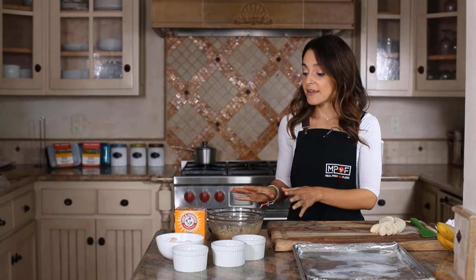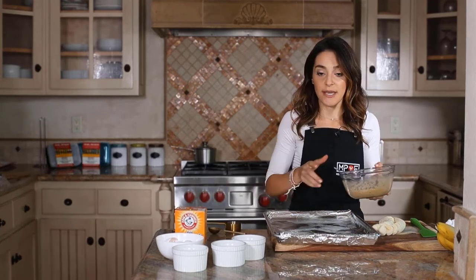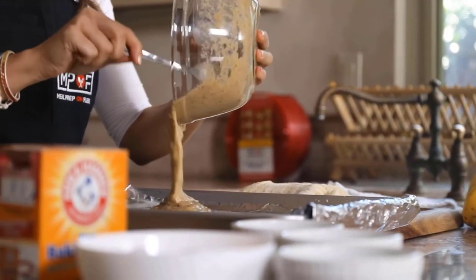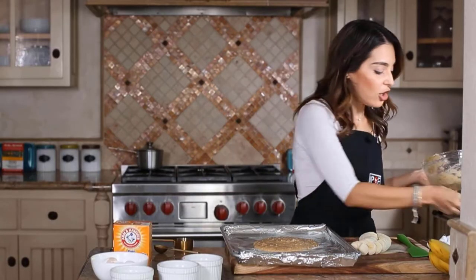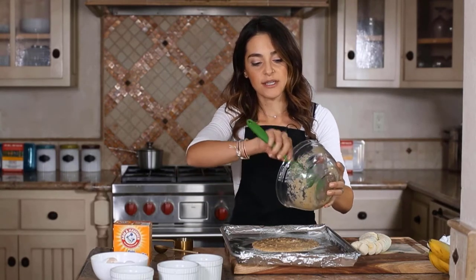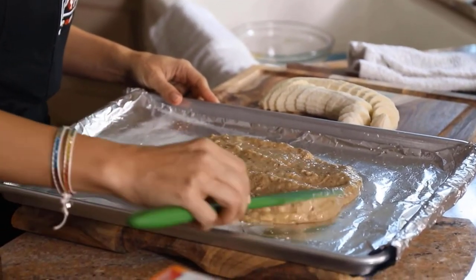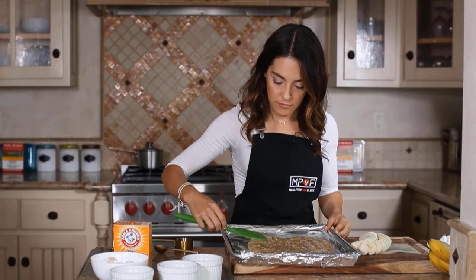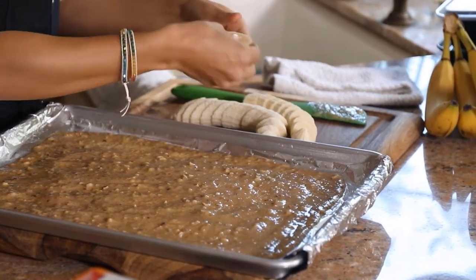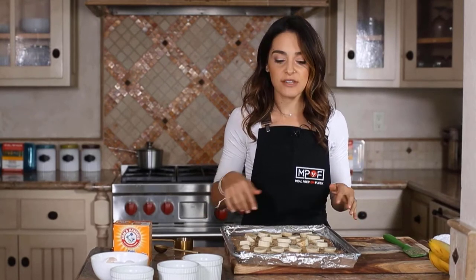The batter has been sitting for about five minutes. I'm now going to spread it evenly onto my foil-lined and sprayed sheet pan, using a spatula to scrape it clean and spread it out evenly. Now I'm going to top it with the sliced bananas. Into the oven it goes — it's going to bake for about five to six minutes, just until the edges are golden brown.